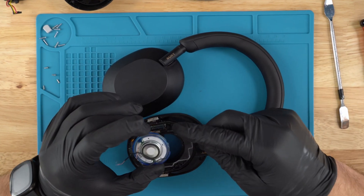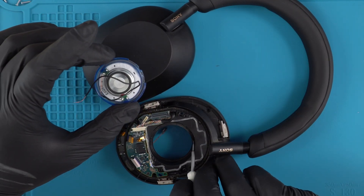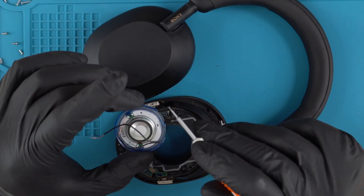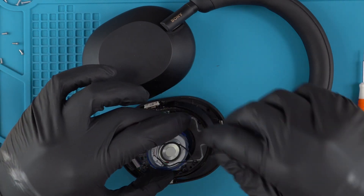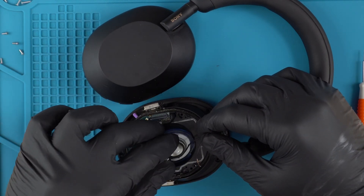On the speaker, if you notice there's a little notch right there, and there's also a little notch in here on the housing. You just want to make sure that the notches line up with one another — that's how you know you've placed the speaker in correctly.